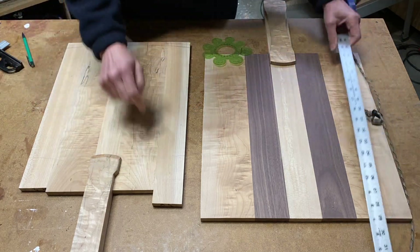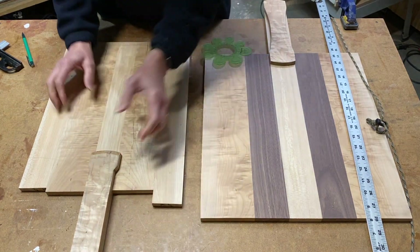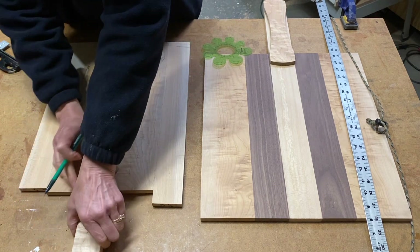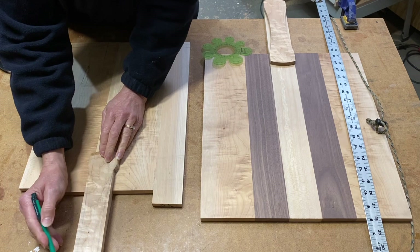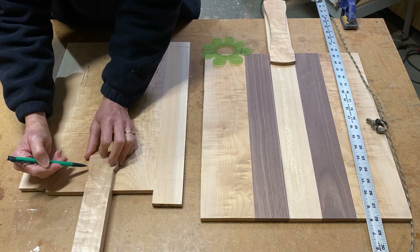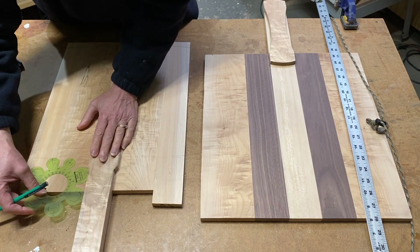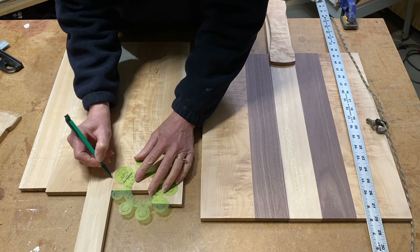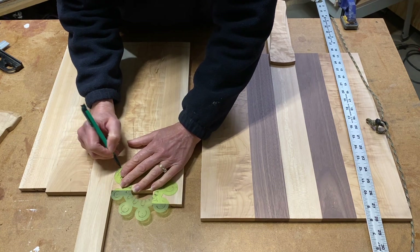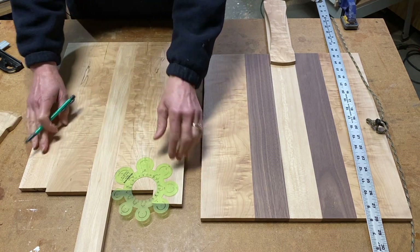For the back part where the handle comes in, the handle will be about there, and I may refine this handle shape further. I've drawn in a curve coming in to a point. I used a radius guide to lay out a gentle curve to make this transition from the handle into the arc that's going to cut away for the back part of the board.